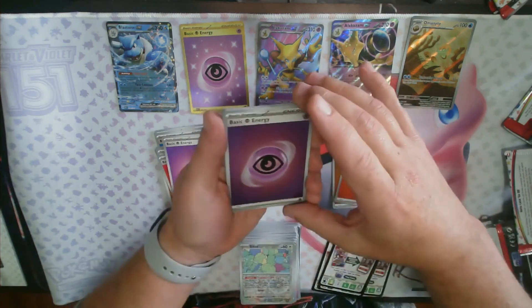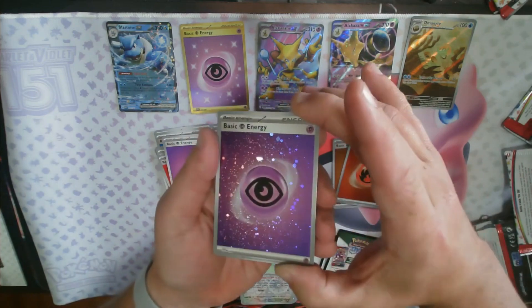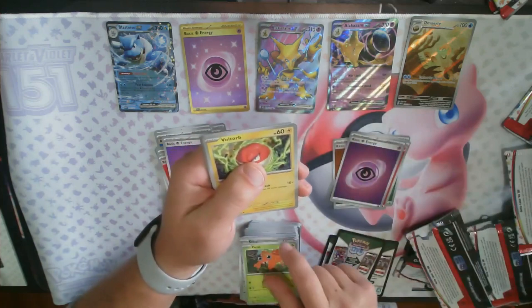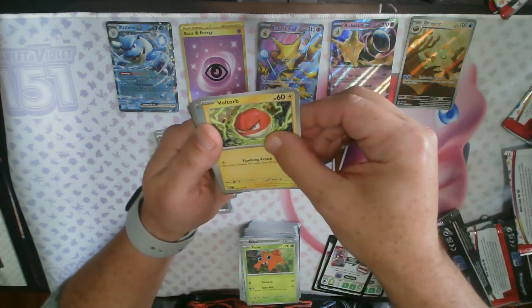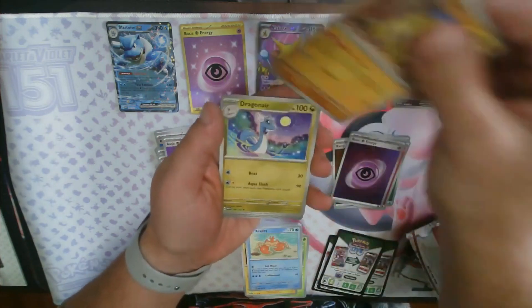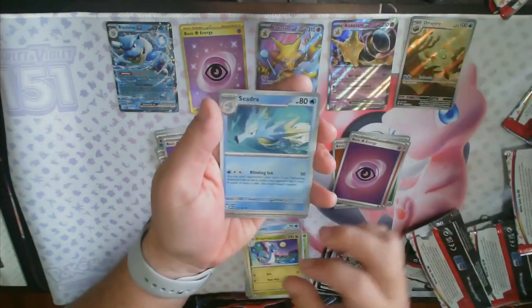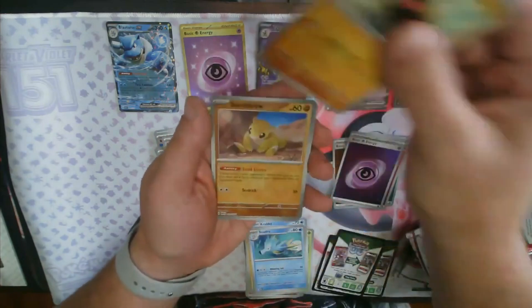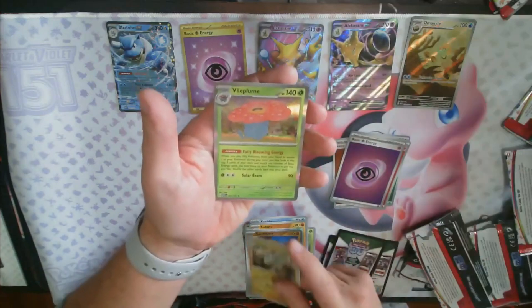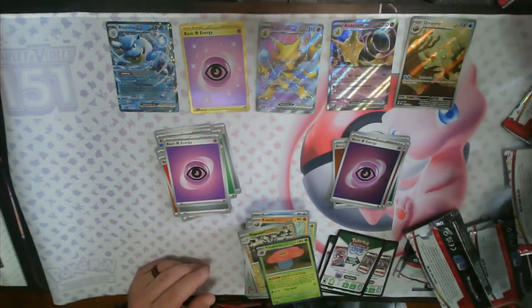Three packs left including this one. We got that holo Psychic Energy right there. Voltorb, Krabby, Sandshrew, Dragonair, Scyther, Kabuto, reverse Sandshrew, reverse Magneton, and the Vileplume. Two packs to go.